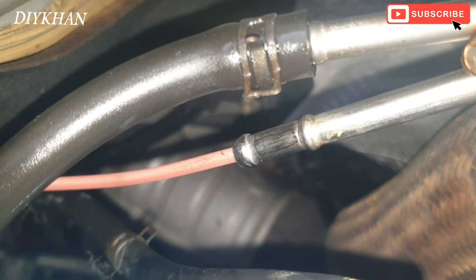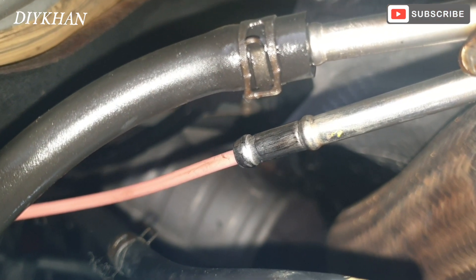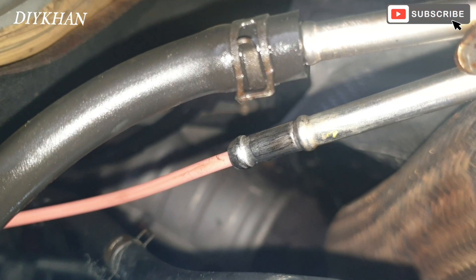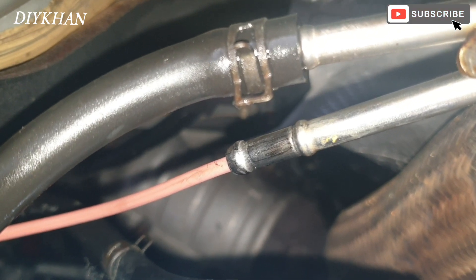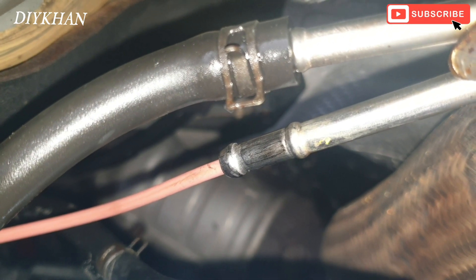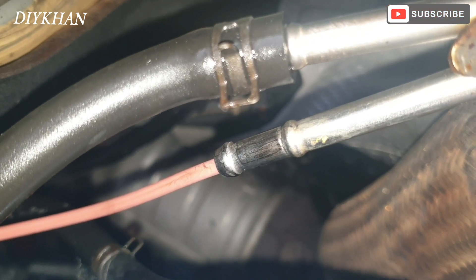Hopefully this will do the magic. What I did is I pushed the hose pipe all the way in as far as it can go, and now I'm spraying the whole can into it. I'm going to empty the whole can so that all the carbon gets washed out.